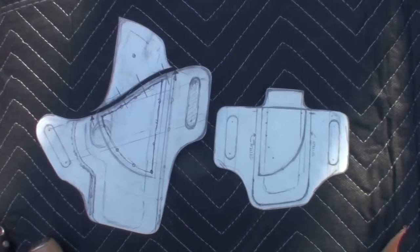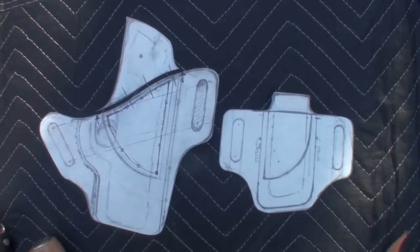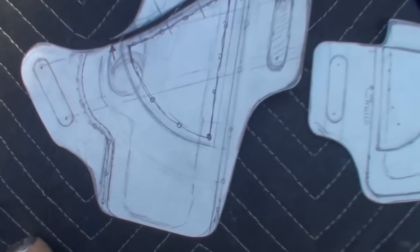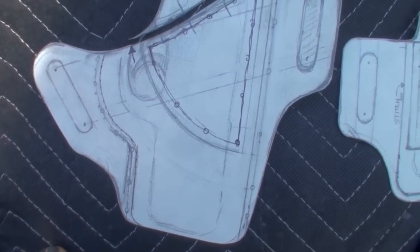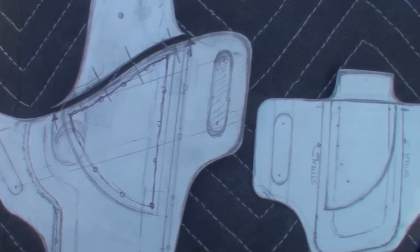I bought a bag of scrap leather for ten dollars at a craft store and used watercolor paper to make the templates. When you do the template, you just trace out the gun and then allow a half inch for the seam to wrap around the side of the gun. From there you can design the shape of the holster however you want.